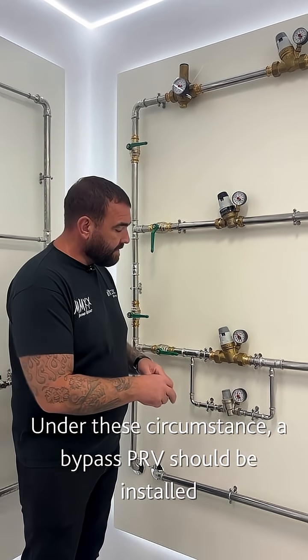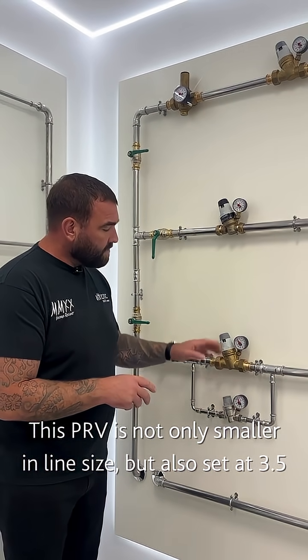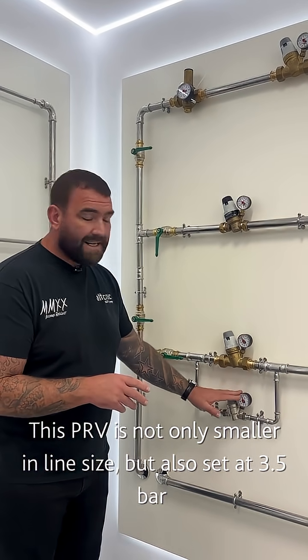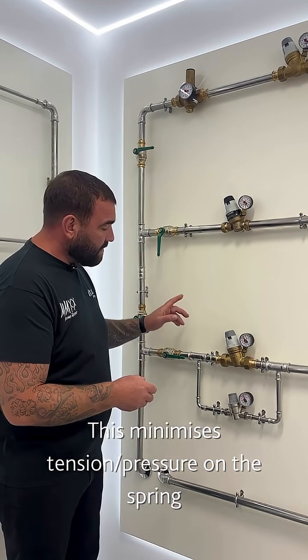That's where we install what we call a bypass PRV. You can see it's a lot smaller in line size. This is set at, for instance, three bar, and we'd set this one at three and a half bar. That means there's less tension, less pressure on that spring. So when there's a single draw off...